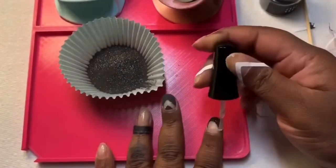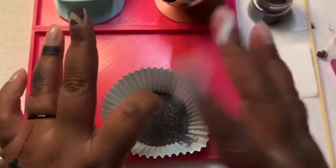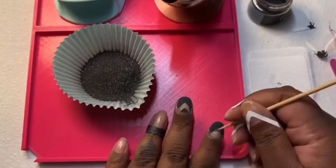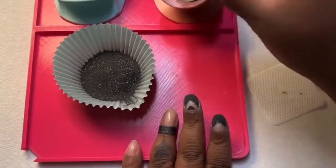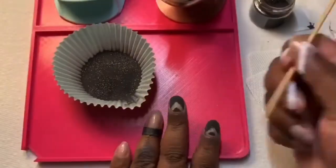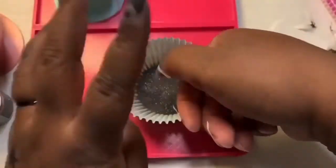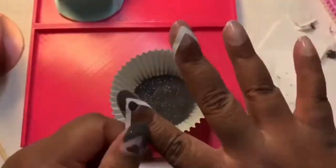I attempted to freehand the chevron design and grabbed my toothpick to remove some of the dip before it completely dried. For some reason the chevron design came out better on my right hand.